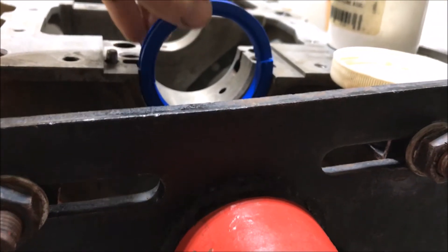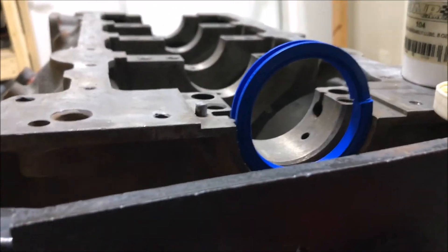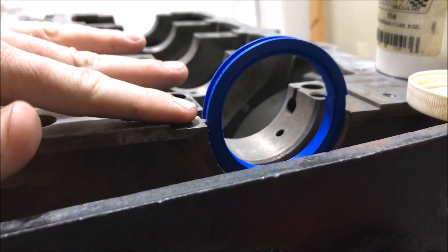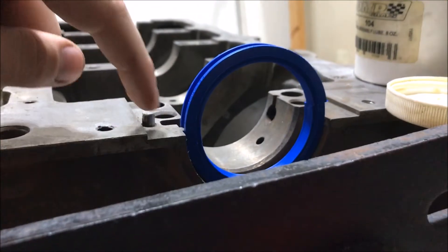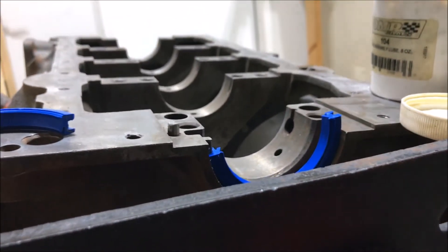When I install this, there's going to be some RTV applied on the corners right here, just because that rear main cap is basically the back of the block. So I'll put a little bit of RTV right here and here, and that'll help prevent leaks.